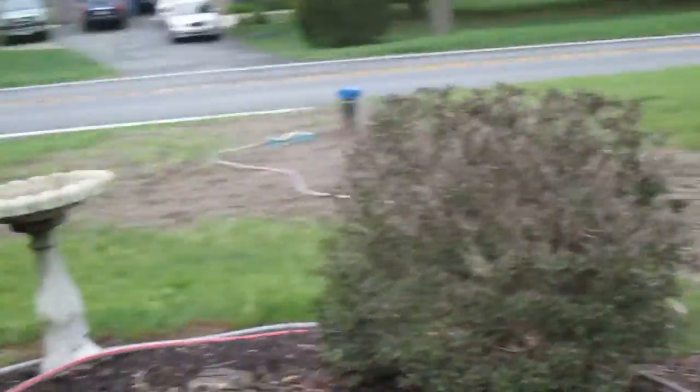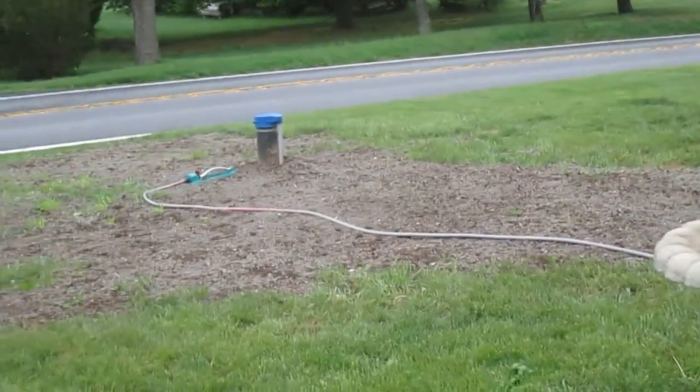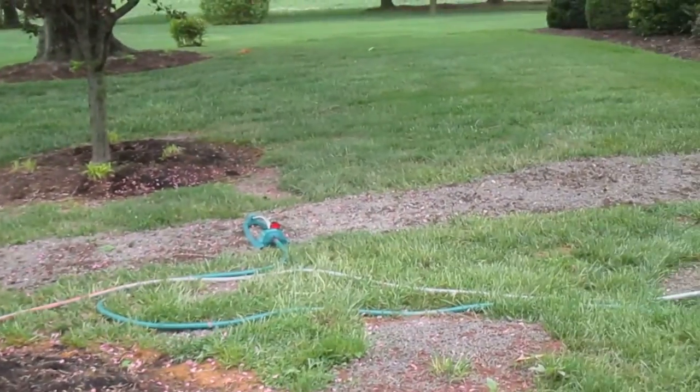Having two hoses and two sprinklers makes it a lot easier — you're not walking through the mud and you're not dragging the hose back and forth through everything. So if you're looking to have a lawn area repaired and done right the first time, and as easy as possible for you to maintain, reach out to us.